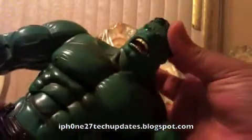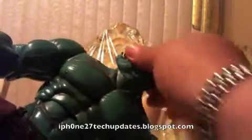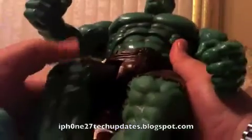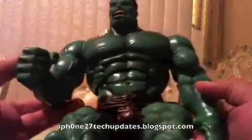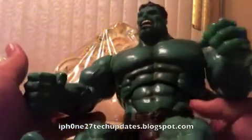Head articulation — head sculpt is excellent. It does rotate full 360 and he does have chest pivot. This is a very nice detailed figure. And that is the articulation of my Incredible Hulk.